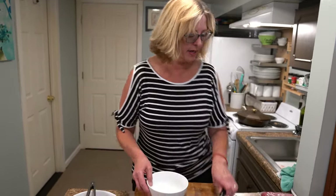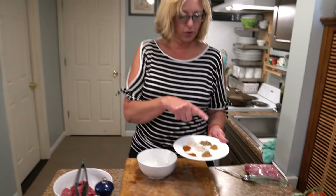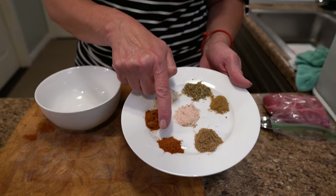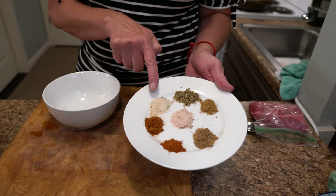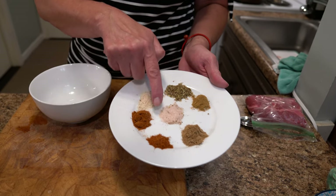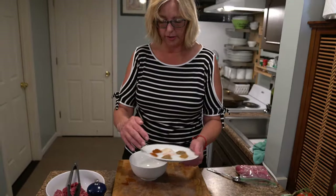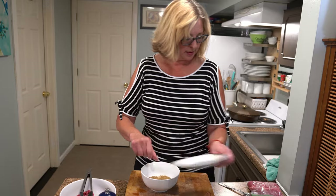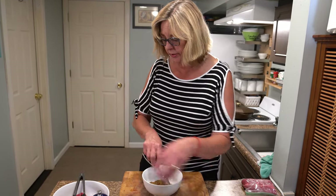So now we are going to make the seasoning. What I have here is cumin, coriander, cayenne red pepper for a little heat, paprika, garlic salt, oregano, and we like to use pink Himalayan salt — it's absolutely delicious. So we're going to put this all in the bowl and mix it up, then sprinkle it on the meat we cut up and toss it around.